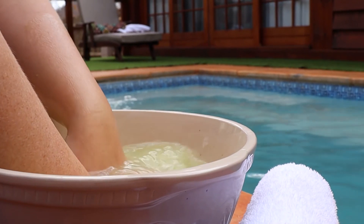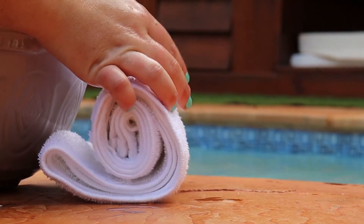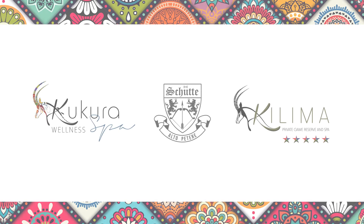We hope that you enjoyed our how-to video. Join us again for more beauty tips and tricks. Visit our website for more information about Kokura Wellness Spa.